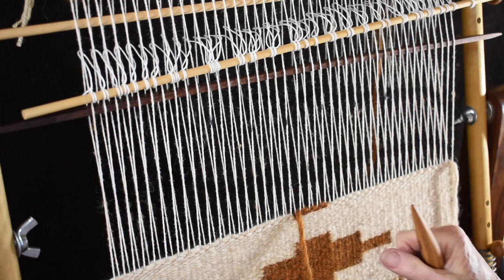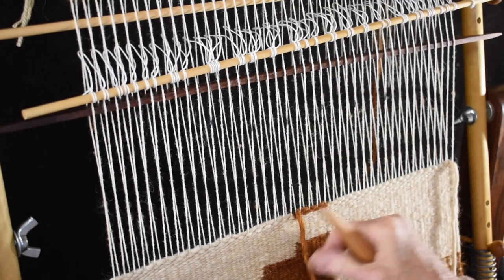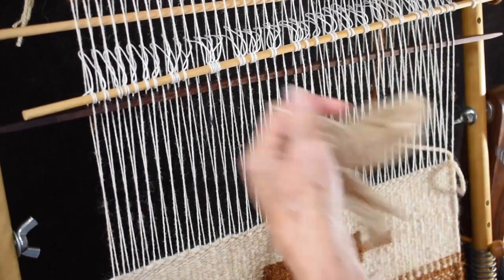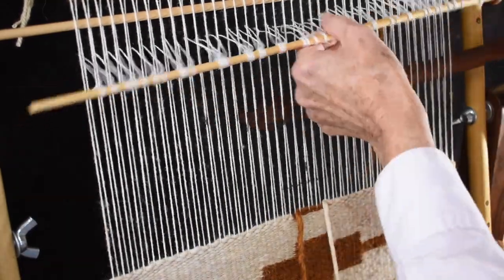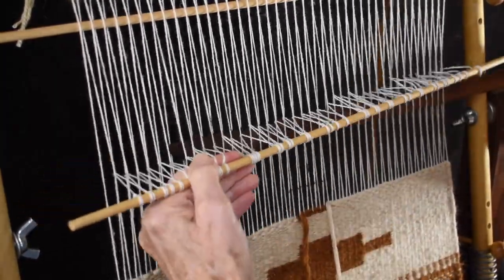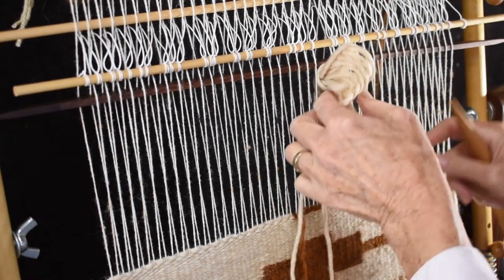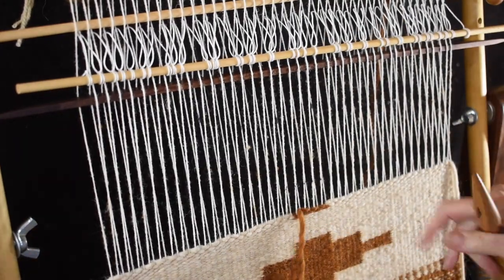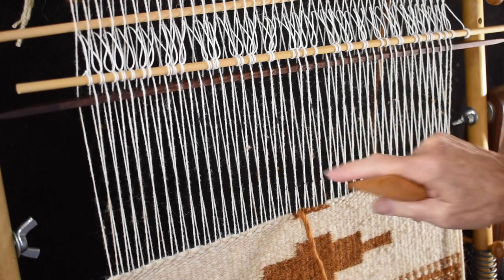That's where a lot of people make a mistake — they actually warp jump and would go around this one instead. But you have to check and make sure that you're moving over one warp each row. This one goes around that marked warp. I'm going to change my shed, and I'm starting with the one on the right because I'm weaving left to right. It's already around that marked warp. So this one wants to go around this warp — it's one in from the marked warp.